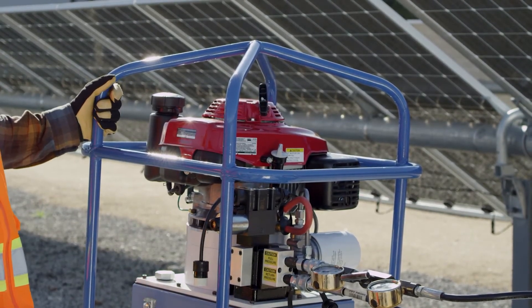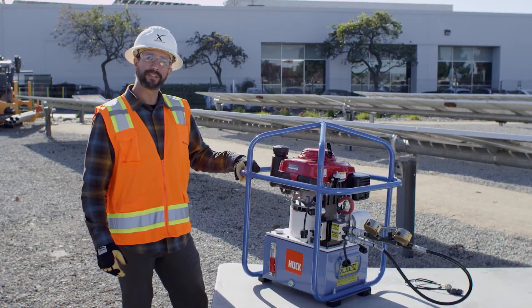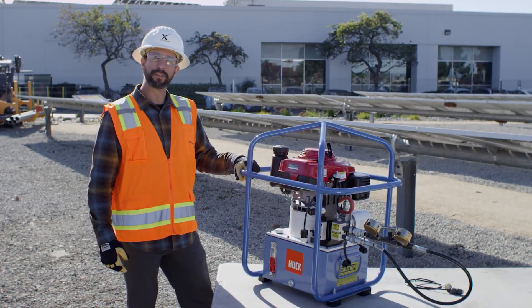Thanks for joining us today. Please visit NextTracker.com to watch more of our tool videos.